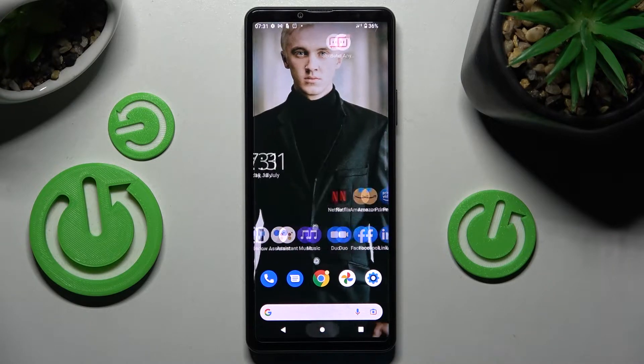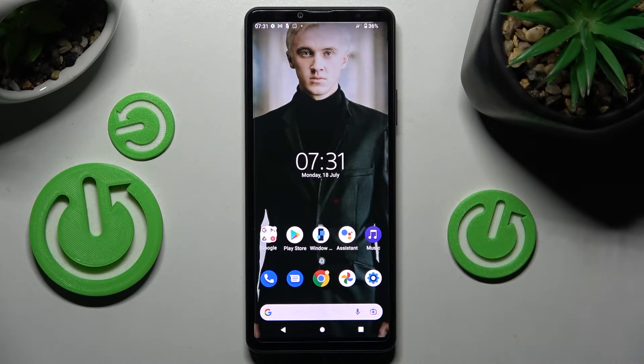Hi! In front of me is the Sony Xperia 10 Mark IV, and today I would like to show you how you can connect it using Bluetooth.